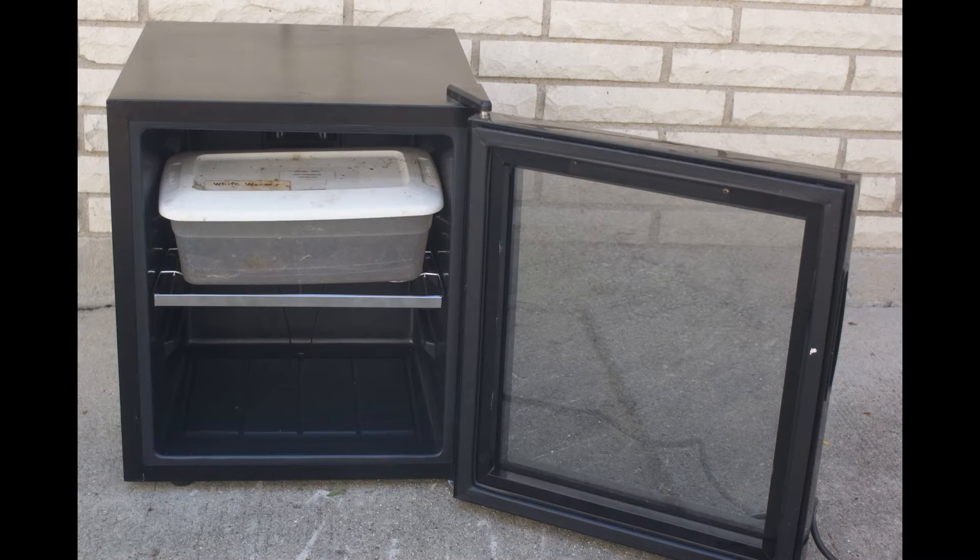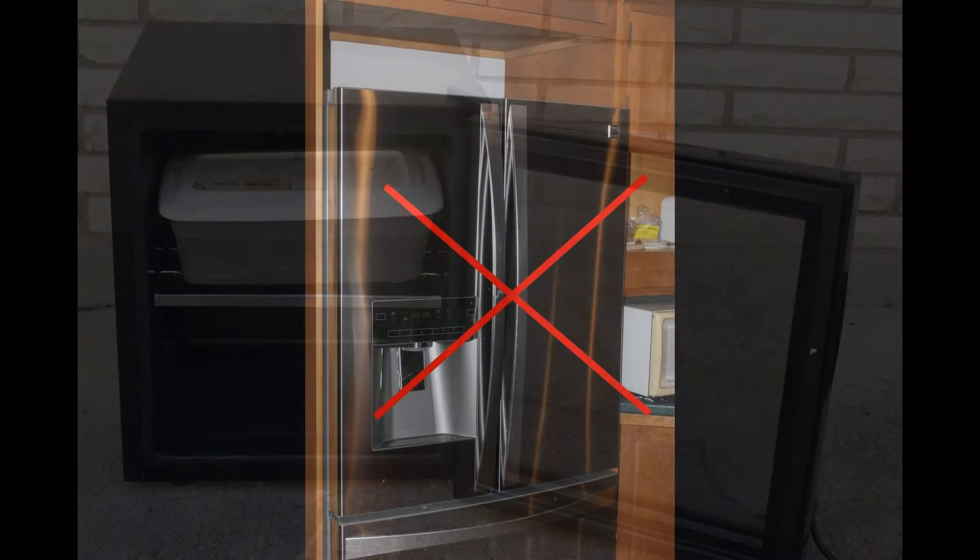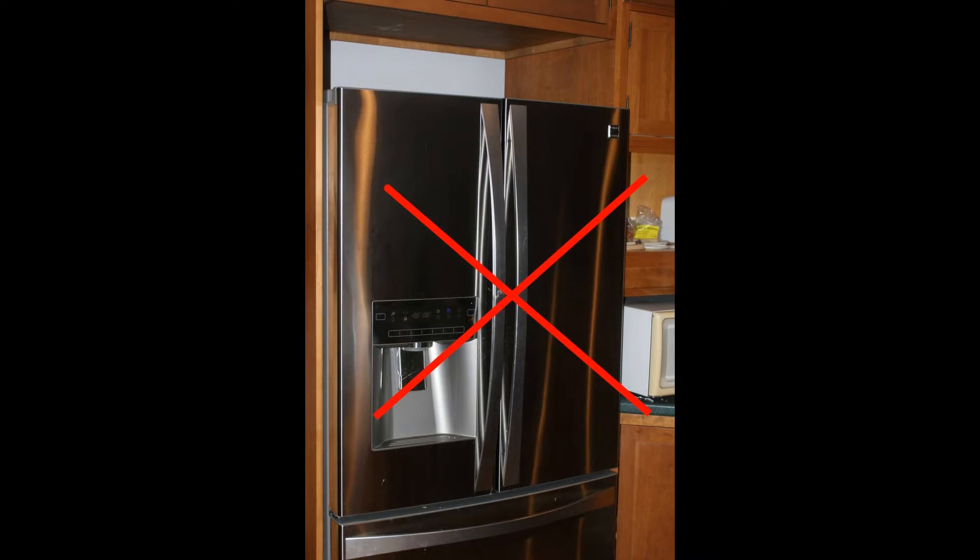What you need to start culturing white worms. We start with a cool place to store your worms, like a basement or, my preference, a wine refrigerator. A scratch and dent refrigerator will do fine — after all, it is for worms. Please do not use a regular refrigerator as it is too cold for your worms. Besides, what would the wife say?